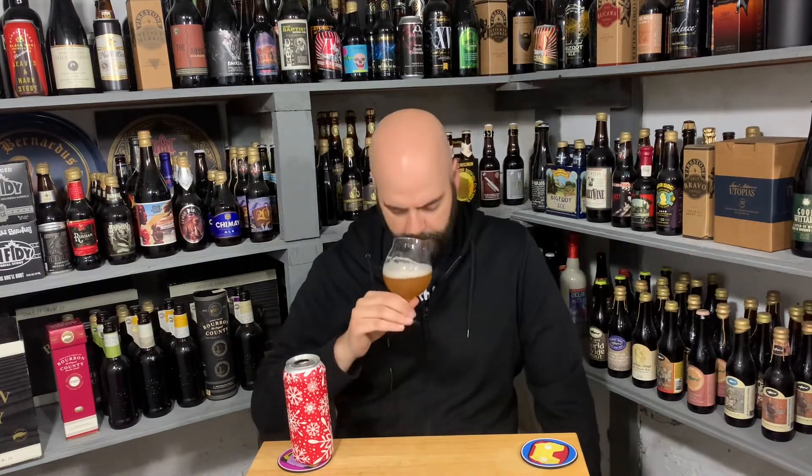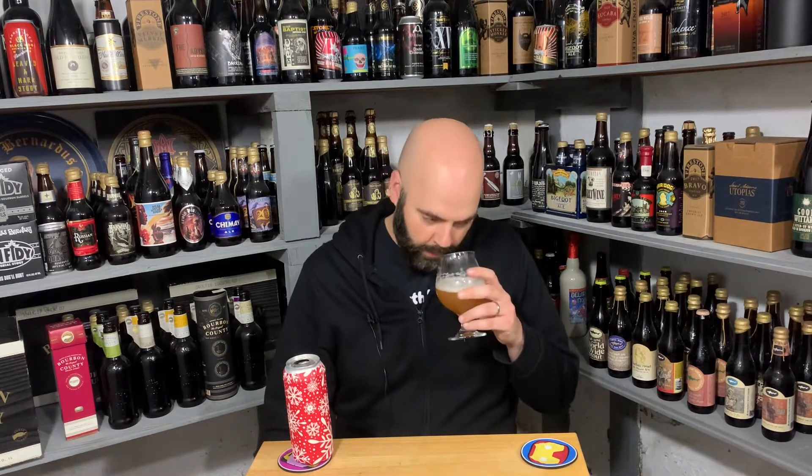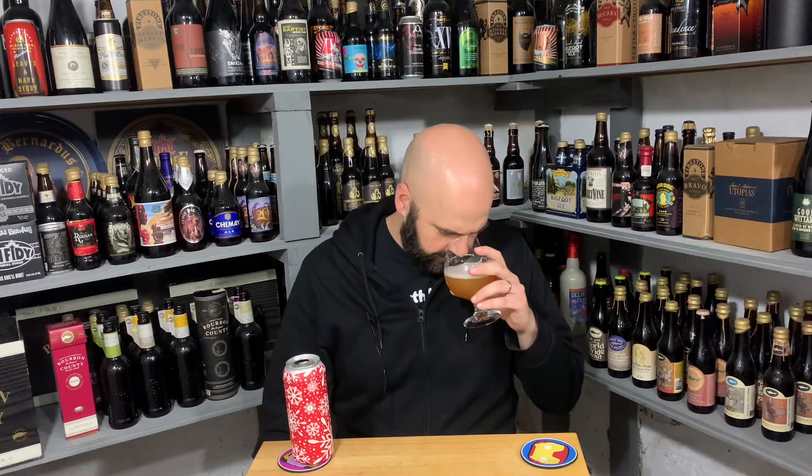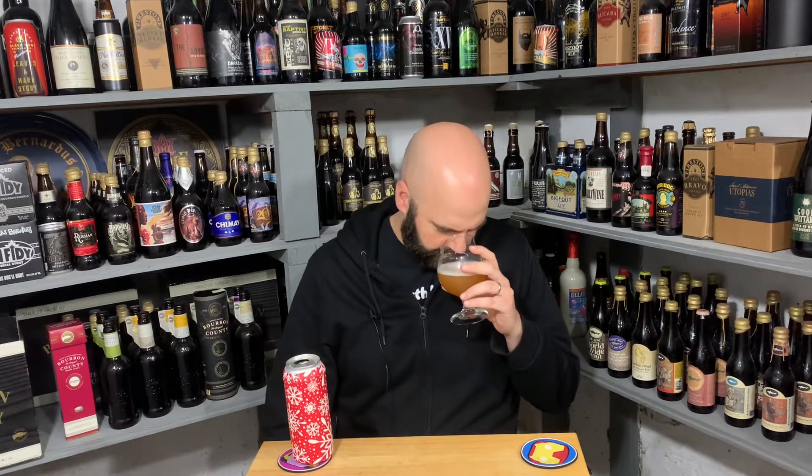Going to check the aroma. I think I was on the money with some sort of fruited sour. I get a little bit of a sulfur note as well. You could tell me some different berries and I would believe you. There's a lemon citrusness, but it might be from the base beer — I don't know if it has citrus. And some peach skin.